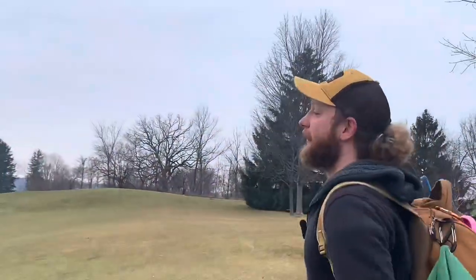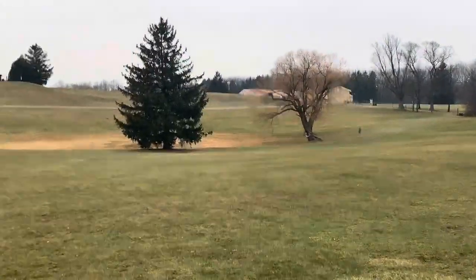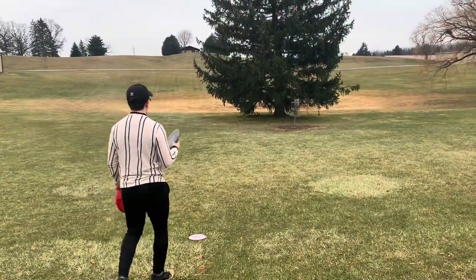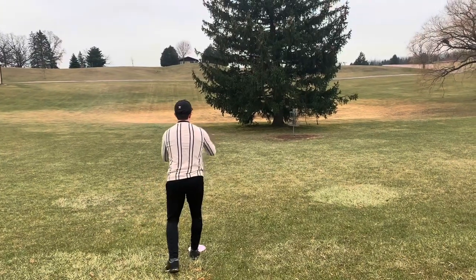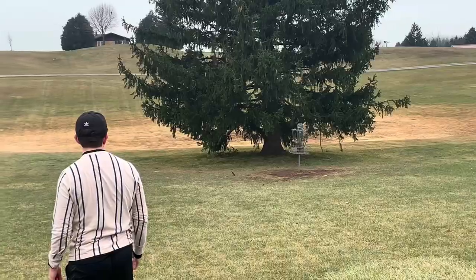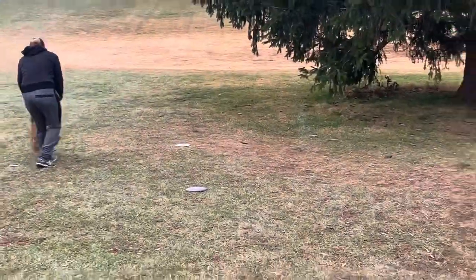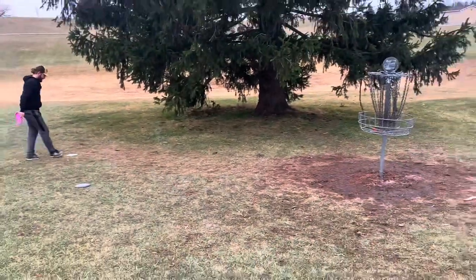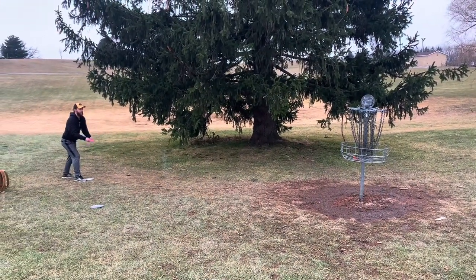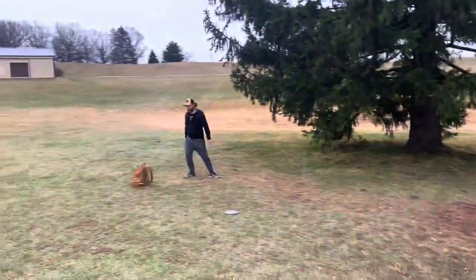Oh my gosh, holy smokes — that was disgusting. I'm hunting those chains. That's a long one downhill for sure, 60-foot kind of death putt because that tree kind of sucks to putt from. Good soft bid. Noah with the back-to-back near ace, just past the basket. It's a game strike — back to birdies. Good putt.